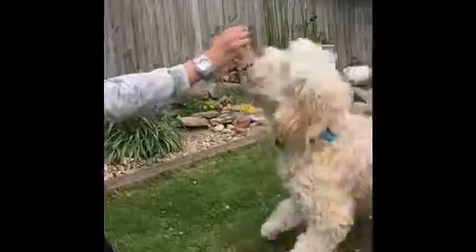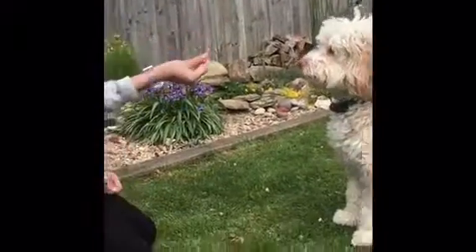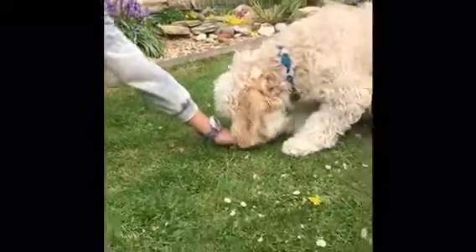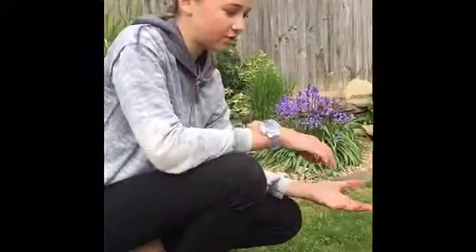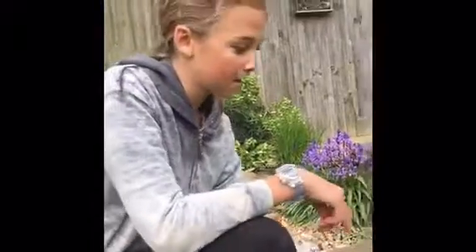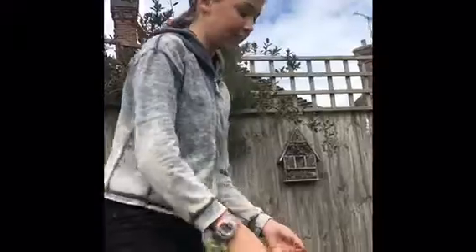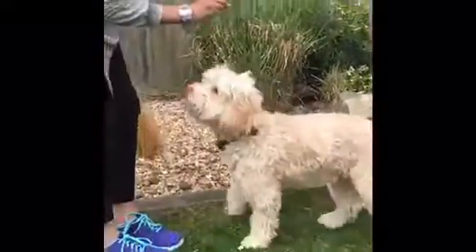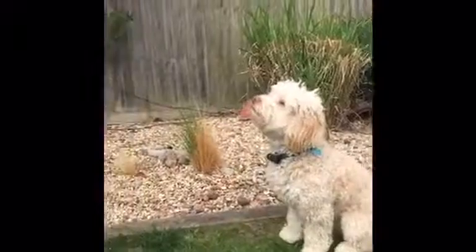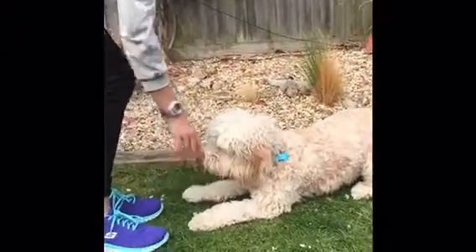Buster, sit — good boy. Then just cover the treats on the ground and say 'down, good boy.' Once you've practiced enough, you can do it without uncovering the treats — just say 'down' and use the hand signal.